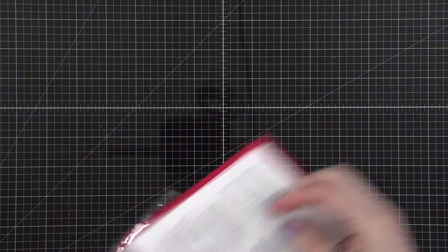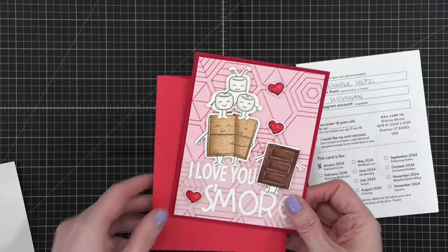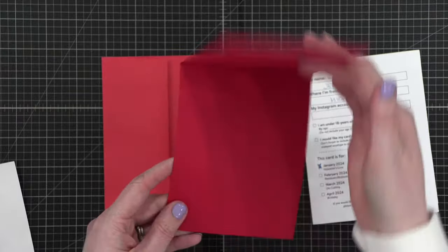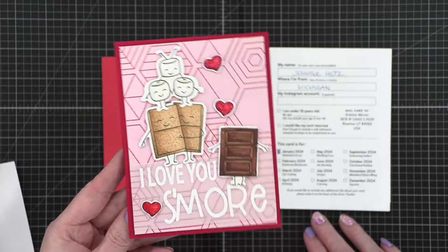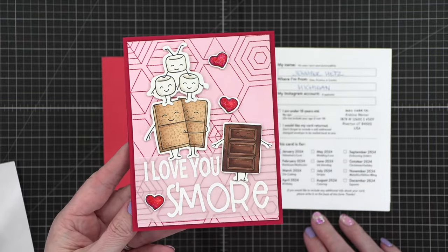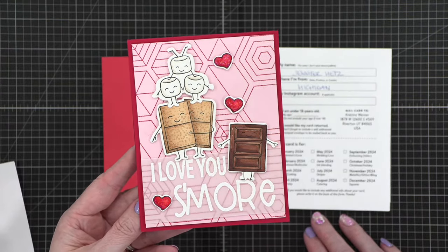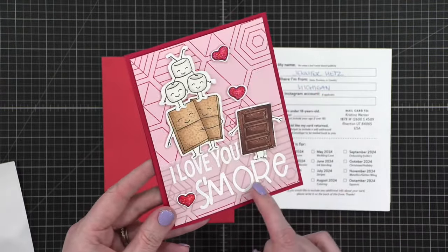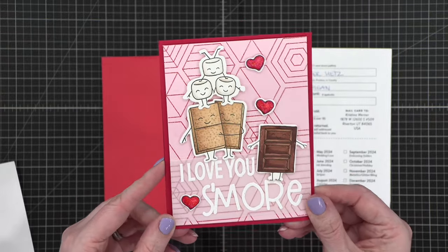This next one was January mail call — this is another one from Jennifer in Michigan. 'I love you s'more.' Stop it, that's so adorable! She put a little bit of glossy accents on different areas, a little shimmer. What a fun card! I love that she put the greeting on a vellum and then just wrapped the vellum around — such a fun way to add a greeting.